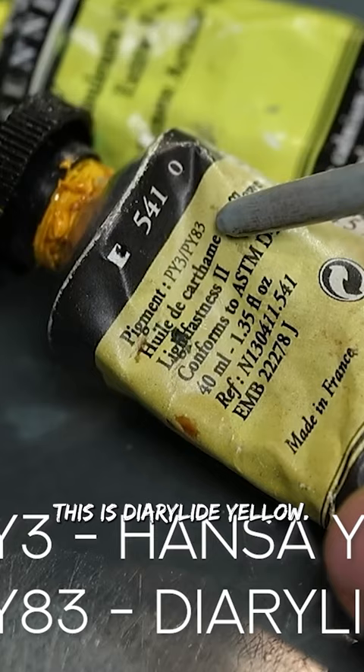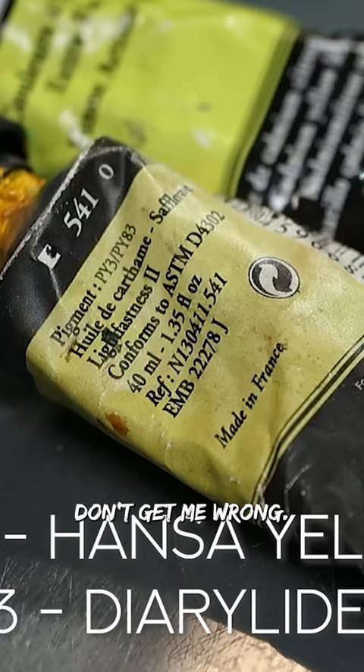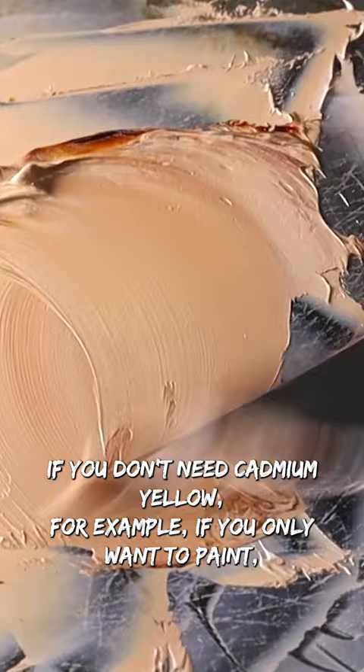Both of these pigments are decent yellows — don't get me wrong, they can work. So obviously there are ways to do without cadmium yellow if you don't need cadmium yellow.